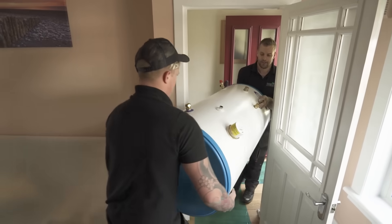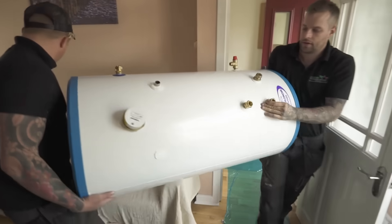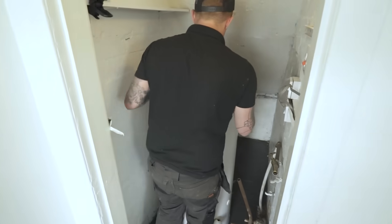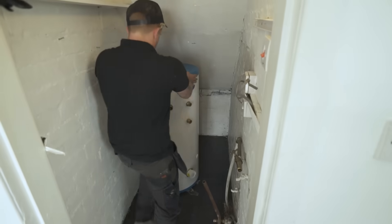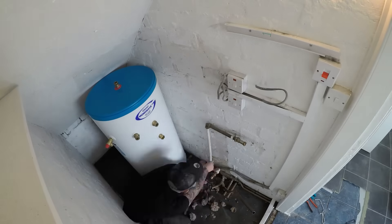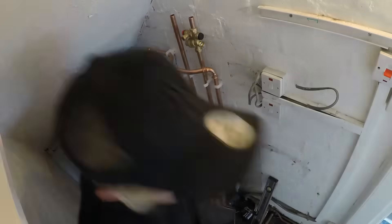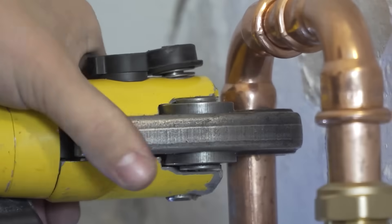This type of cylinder is perfectly suited for a mixer shower to give you a true power shower. On day one of the installation, we install your new hot water cylinder and connect the electric immersion heater to ensure that you are not left without hot water for any more than eight hours.